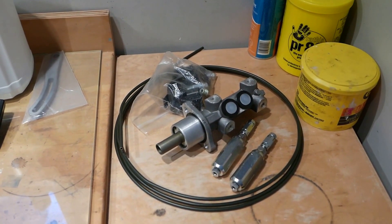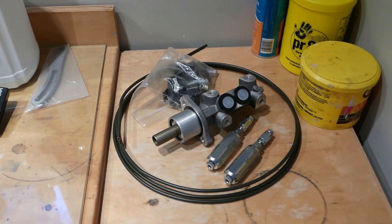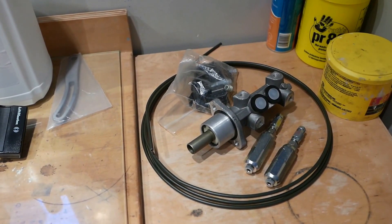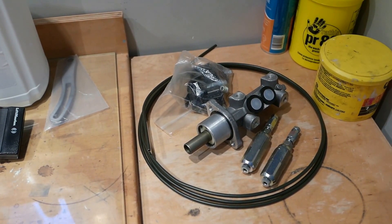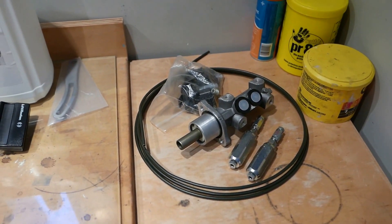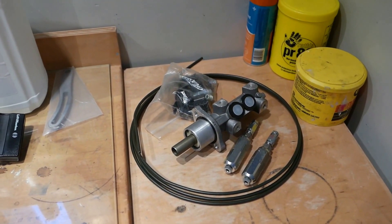My proportioning valve is supposed to be adjustable from 100 to 1,000 psi for the rear. For some reason, when I crank it to full minimum — which should be 100 psi — the rears were still locking up first. So I think there's something wrong with the system, and I'm going to show you what I've been doing to diagnose it.